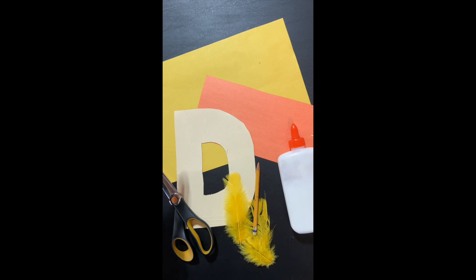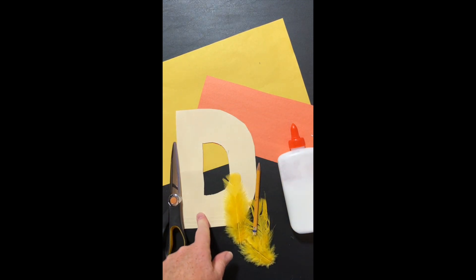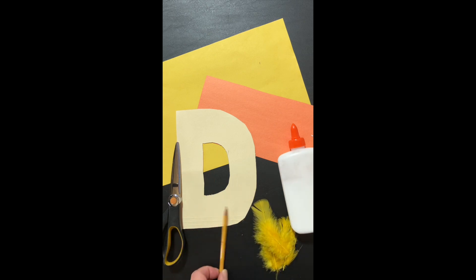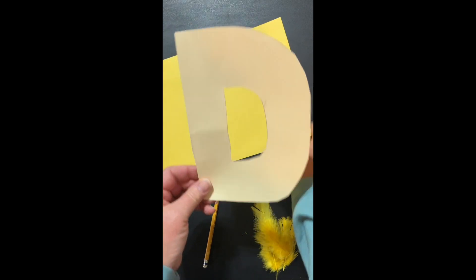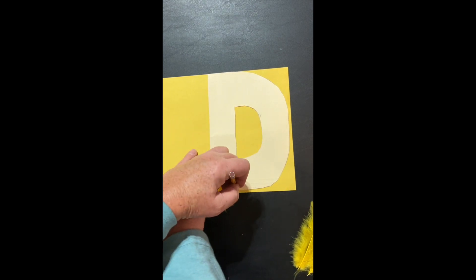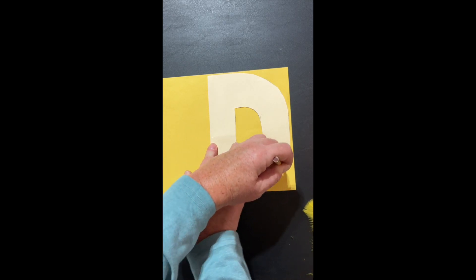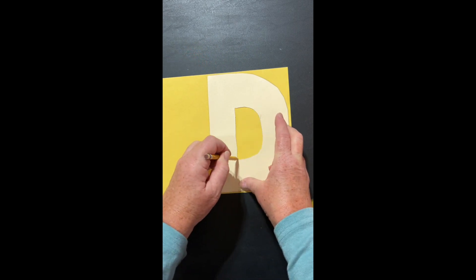For this activity, you'll need some yellow paper, some orange paper. I have a template of a D — you might not need the template if you're gonna draw right on your yellow paper. You'll only need about two or three little yellow feathers, a pencil, and your scissors. So the first thing I'm gonna do — look at that big capital D. I'm gonna trace my capital D on my yellow paper. I'm gonna hold it in place with one hand and trace around the edge with the other, and then on the inside.